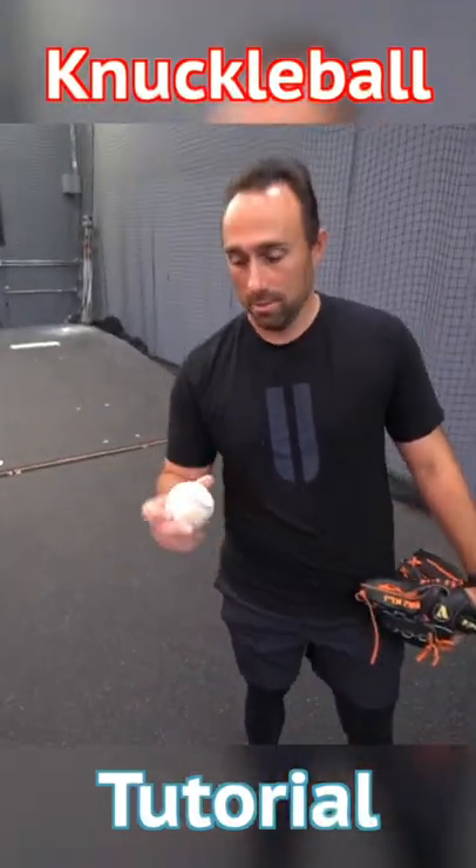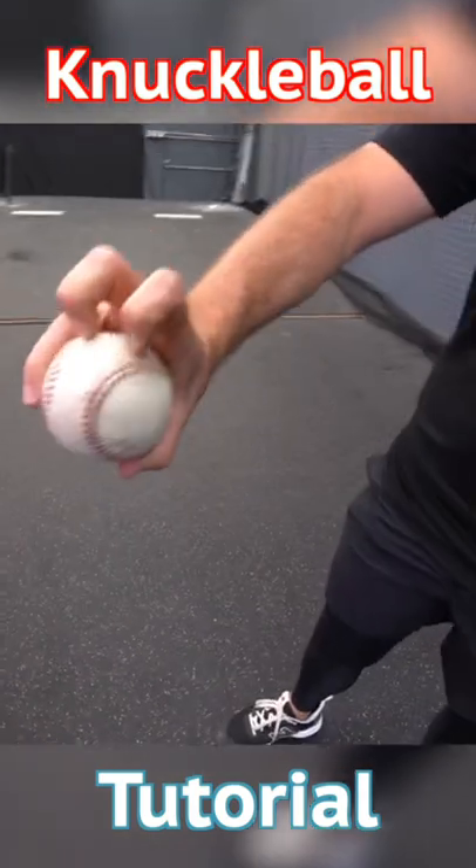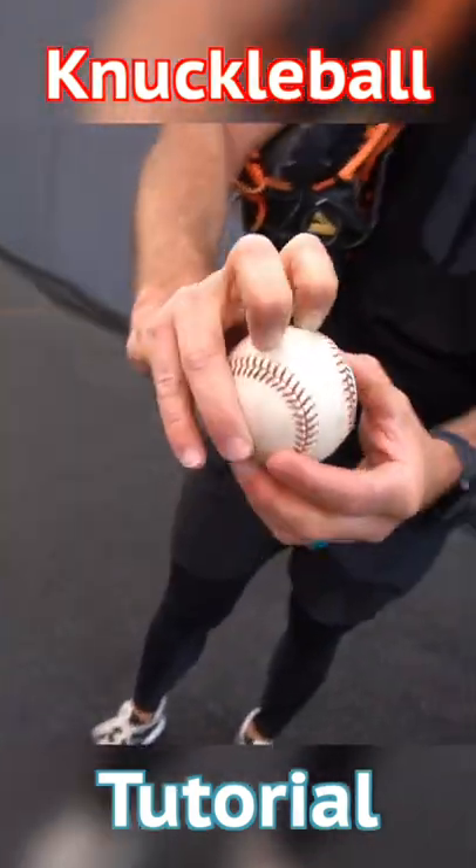Can you share the grip for the people, please? Yeah, so I just go two fingers right above the rolling sign. All right, let's get some right there. Interesting, you don't use any seams then, huh? Yeah, no seams.